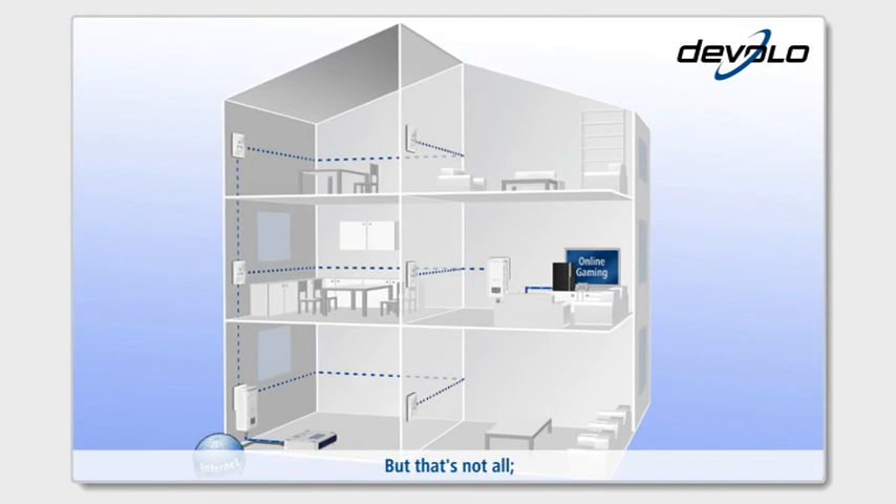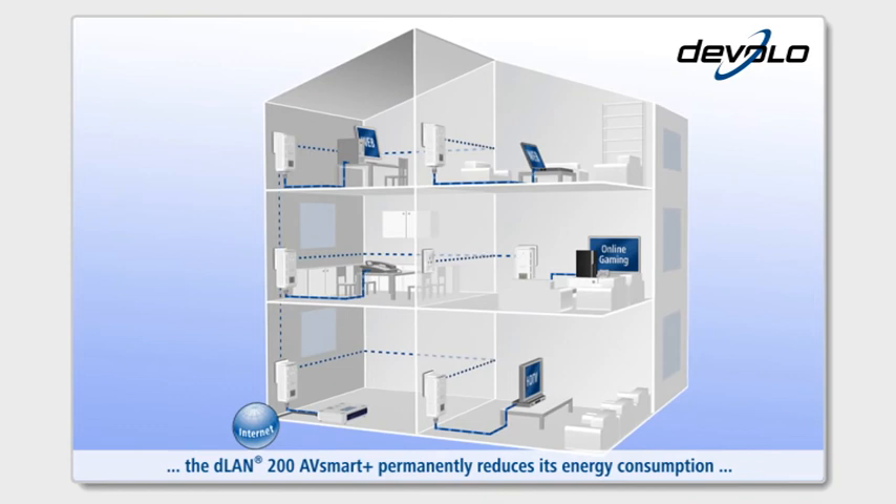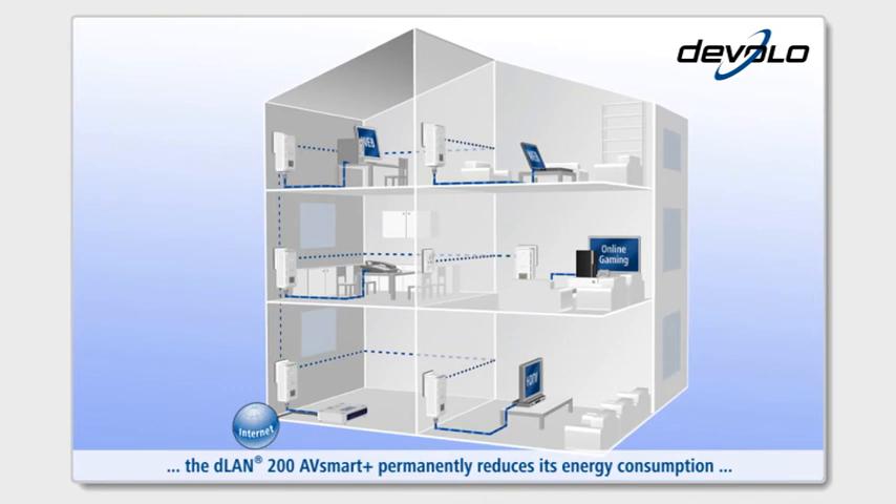Thanks to the power-saving technology Dynamic Power Save, the D-Lan 200 AV Smart Plus permanently reduces its energy consumption dynamically by up to 60% in standby mode.